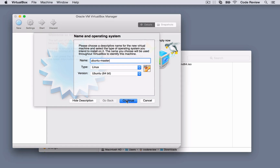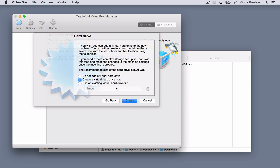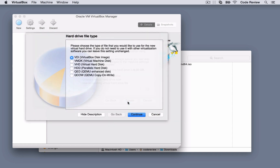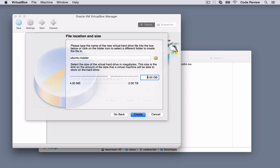Hi, this is Chris from Code Review Videos. In this video we're going to look at how we can install a fresh copy of Ubuntu Server 14.04. If you're already aware of how to do this and you're confident and capable, then by all means feel free to skip this. The reason I'm showing it in full is because some people might not know how to do this, and that's absolutely fine.